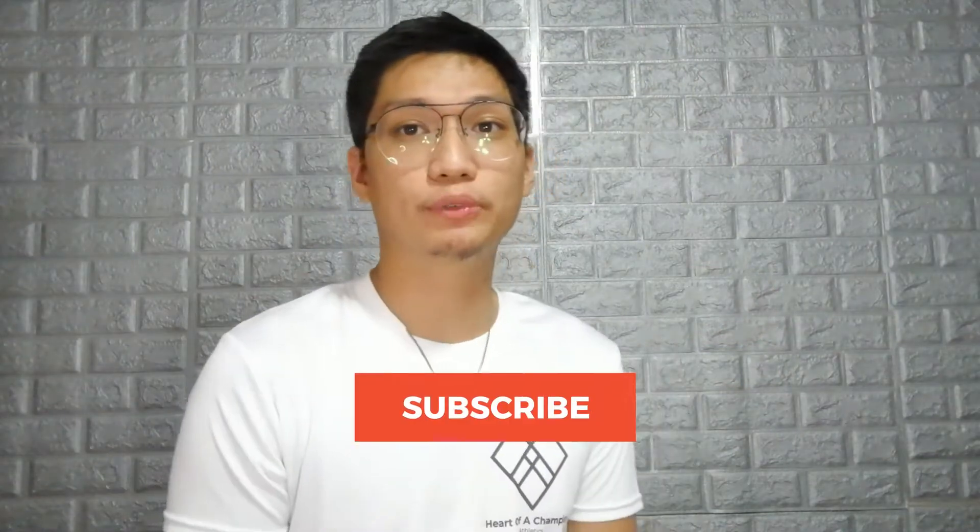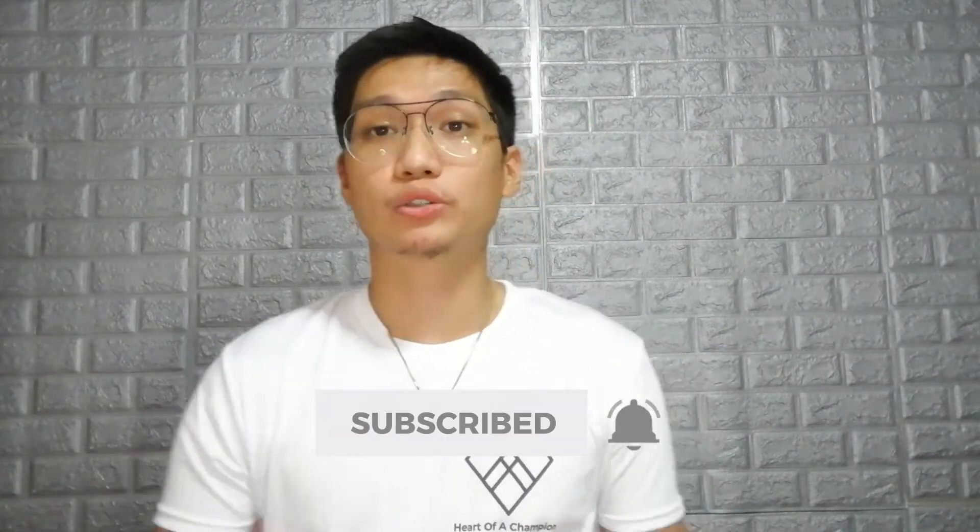Before we begin, I'd like to invite you guys to please subscribe to the channel and click the notification bell so you can stay updated for these kinds of uploads — the budget deals all over the internet and of course budget shoe performance reviews.